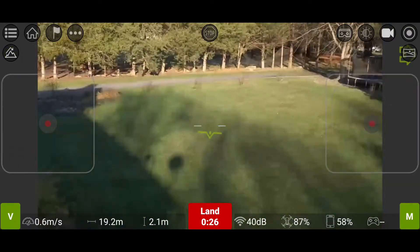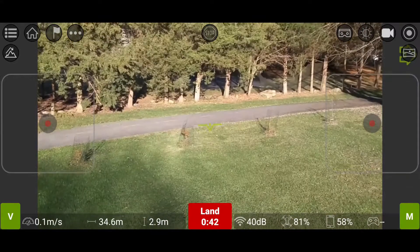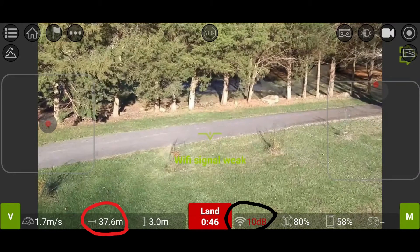First, let me show the Wi-Fi range near the house, where I had other Wi-Fi signals strongly interfering while flying. As you can see, the signal drops to 10 dB at a distance of 37 meters.